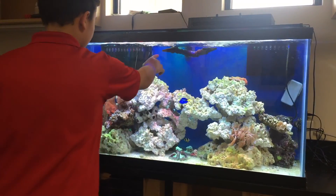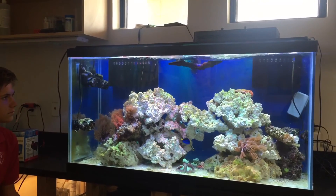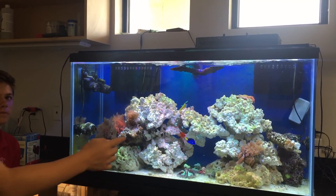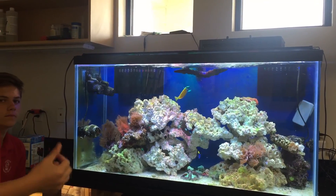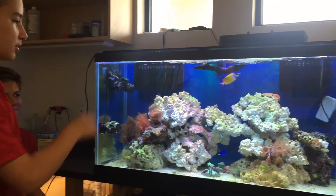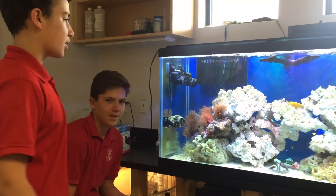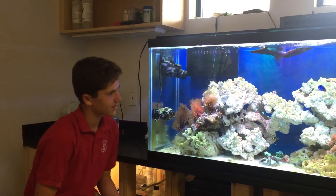Right here, this is where the water is filtered in. It drains down PVC pipes and then filters in new water — it just brings new water in, like a circle. And then I'm going to bring it to Carrie to talk about the marine life inside the tank.